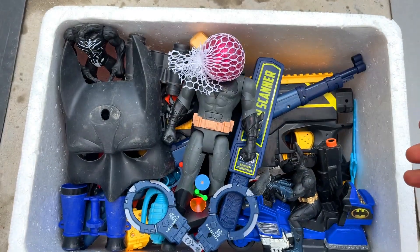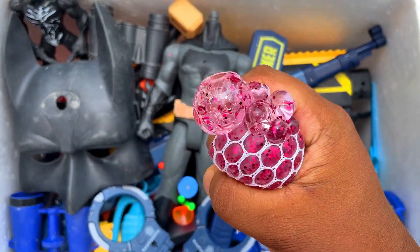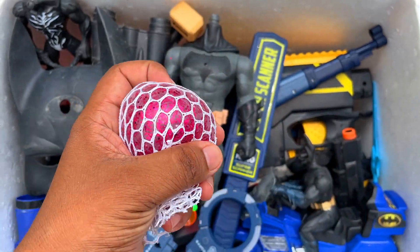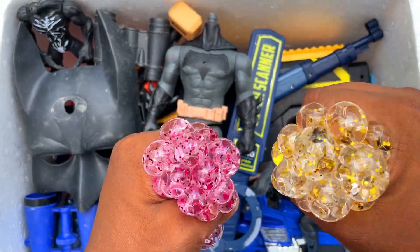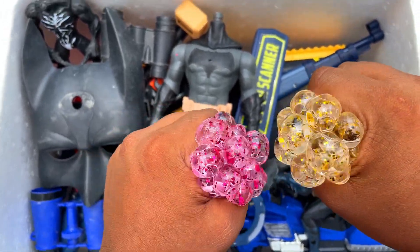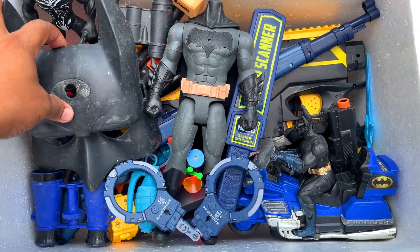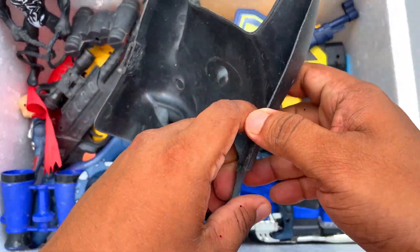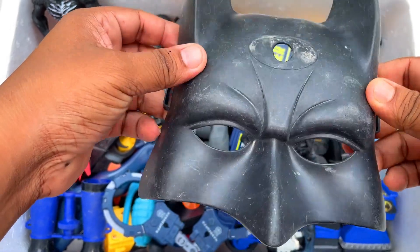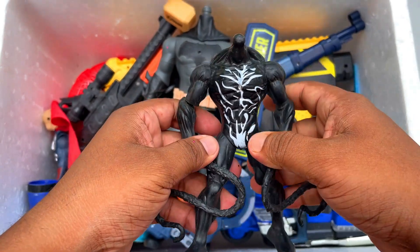And then I have this squishy ball — look guys, a wonderful squishy ball, wow! And these squishy balls are beautiful. Next, I have this Batman mask — a beautiful Batman mask.